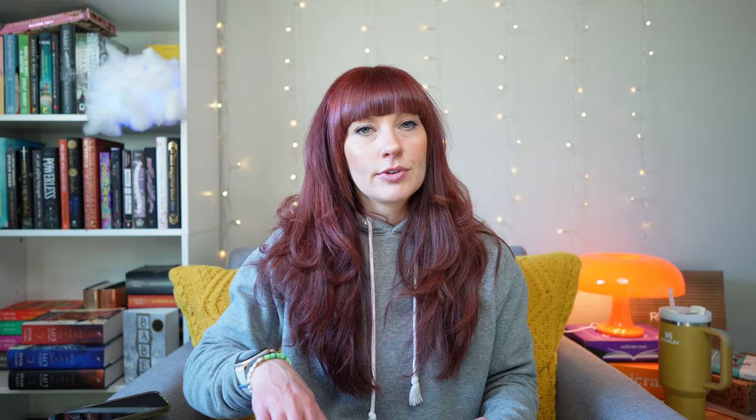I can't wait to read this. I could run an Ali Hazelwood Stan account - I might make my entire booktube nothing but Ali Hazelwood. This exclusive edition features exclusive cover design, reversible dust jacket, hardcover case artwork, endpapers, signed by the author on page design, and bound author letter with bonus content bound into the book. Oh my god - there's a playlist! On Spotify, you can find the playlist for whatever book their theme was that month. If you like an atmospheric setting when you read, if you like ambient noise that gives you the vibe of whatever you're reading, I think the playlist is such a really cool touch.